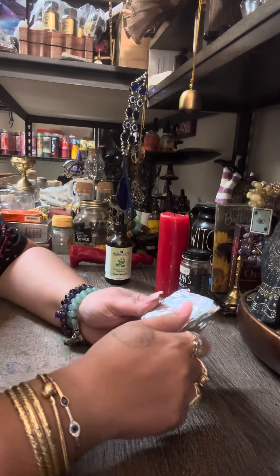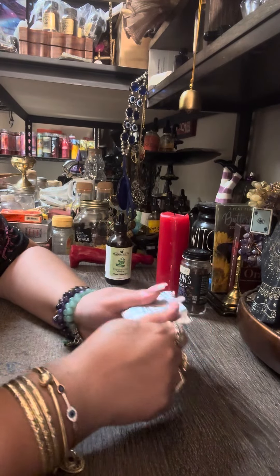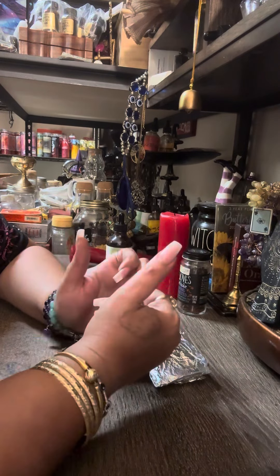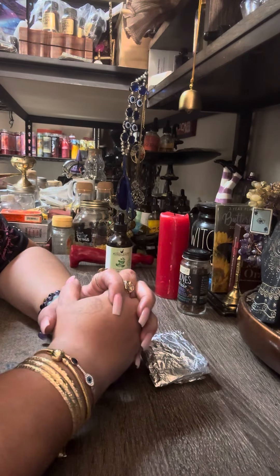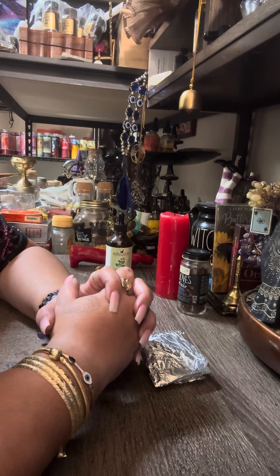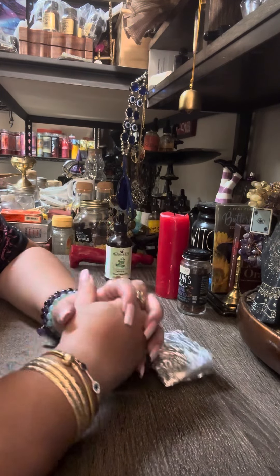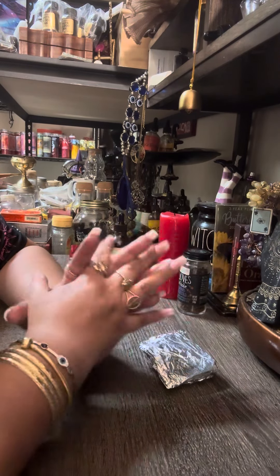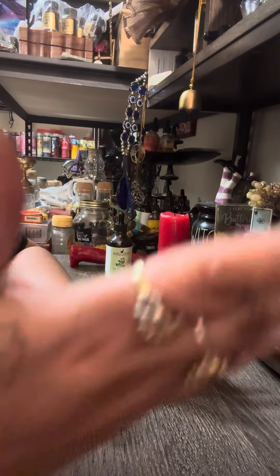I hope you guys enjoyed this video. Please like, share, and subscribe. Those of you who are interested in any of my spells, you can reach me at magicalwitch777@gmail.com. Blessed be everybody, I love you guys, I'll see you in the next video. Bye bye.